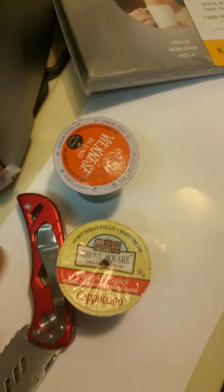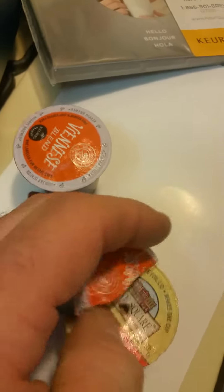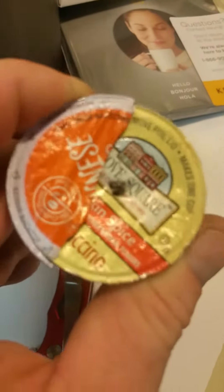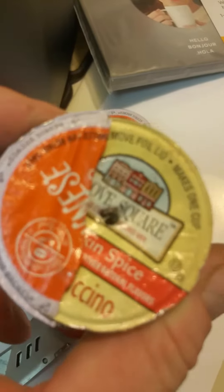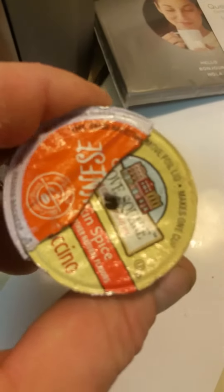But this is what I did. I took a licensed Keurig K-cup, cut it in half — just like this, real simple — and cleaned it out pretty good. I cut it in half so the needles won't puncture it. The needle won't puncture it every time I use it, so I can use the same one for a long time. It took me maybe 40 seconds to cut it in half and clean it out — less than a minute.